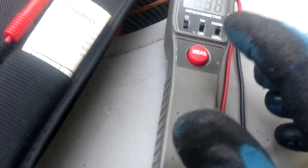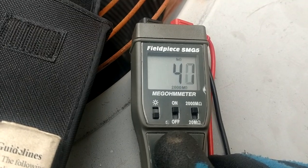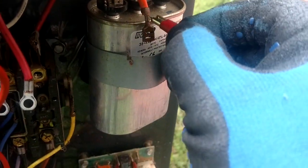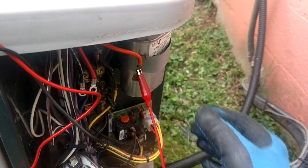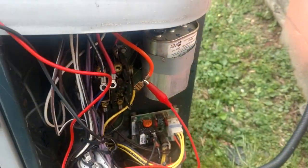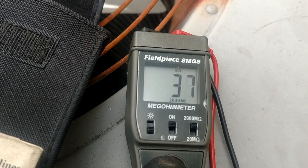Now we'll go ahead and try our red. Now let's go ahead and hook onto the orange — that wire just does not want to stay over here. All right, there we're on the orange. Same thing there; that's kind of weird how it jumps up to 90 and then back down.